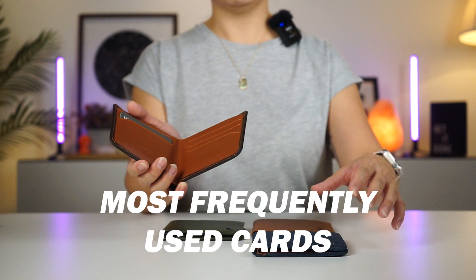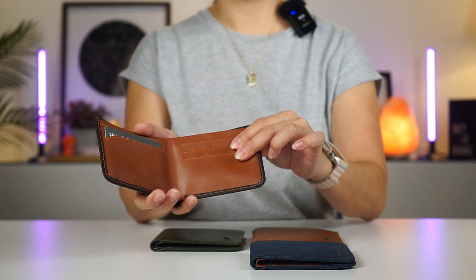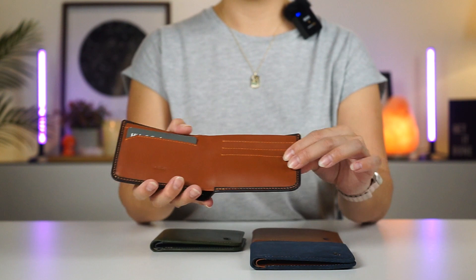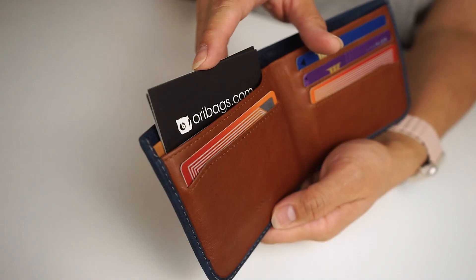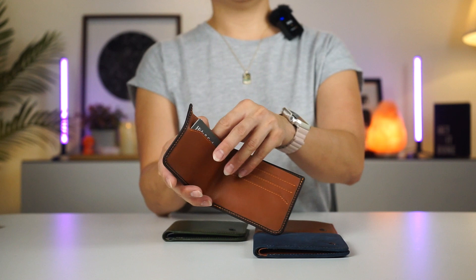Now I know what you're thinking — can I squeeze in 2 cards in each slot? Well, there are no hard and fast rules. I know a lot of people who actually do that, but over time it's going to stretch out the slots — you know how leather is. Moving along, you have the protected section for cards and business cards. This is the slot at the top, and the main point is this is where you would store all your other cards.